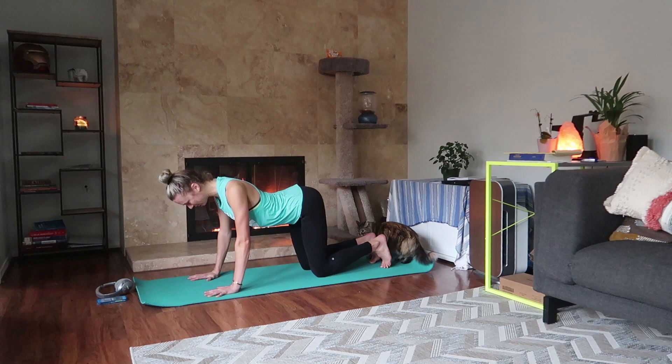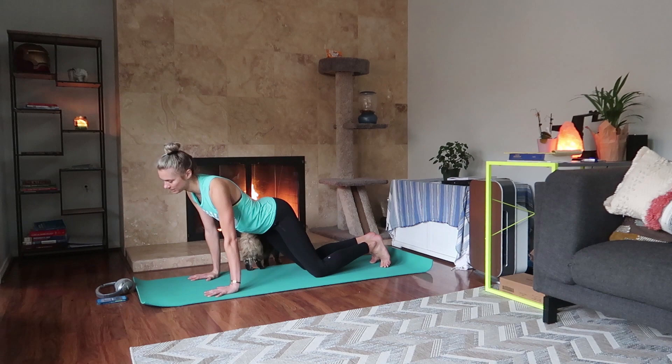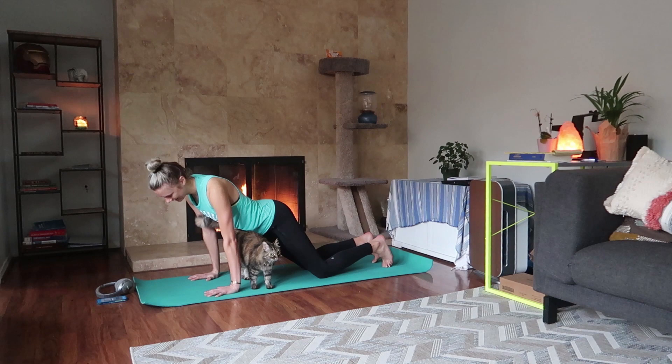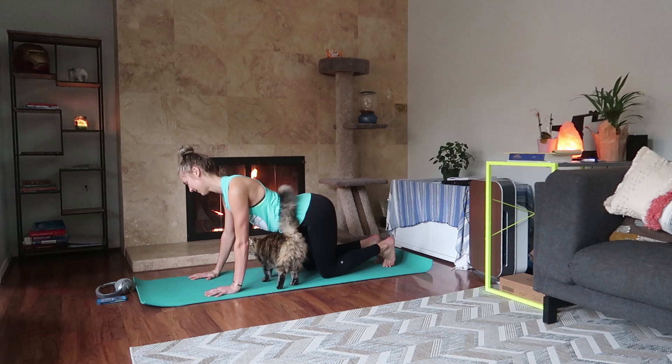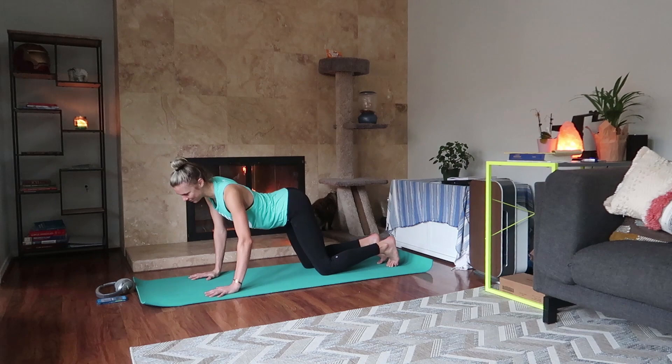I'm just doing hip circles really quick. Pick either side — let's do five on each side. One, two, three — get really juicy with it — four, five. Switch sides: one, two, three, four — remember to breathe — five.